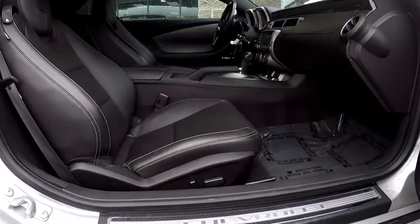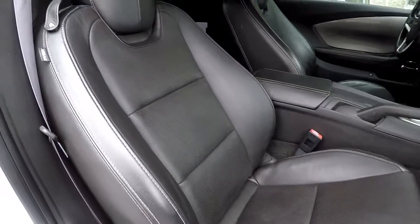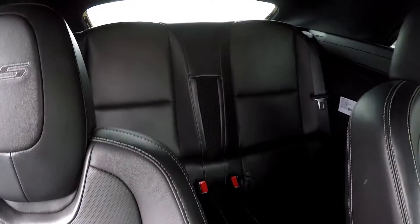Finishing up here on our passenger side. We're going to come down to show you that you are going to have fully powered seats for your passenger as well. Give a nice look at that seat — everything does look good.